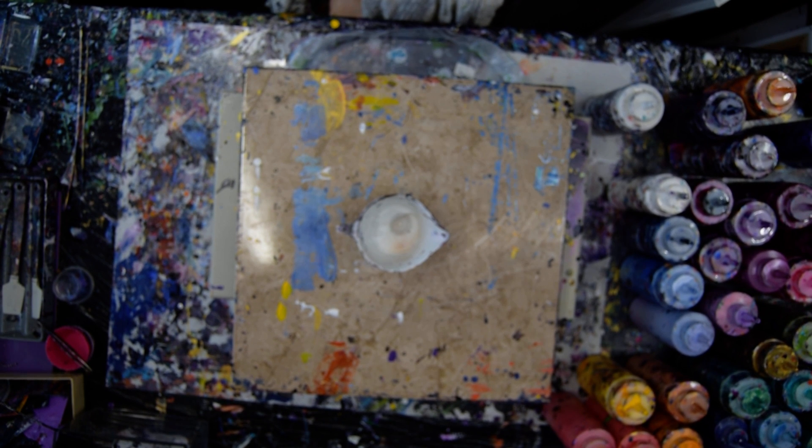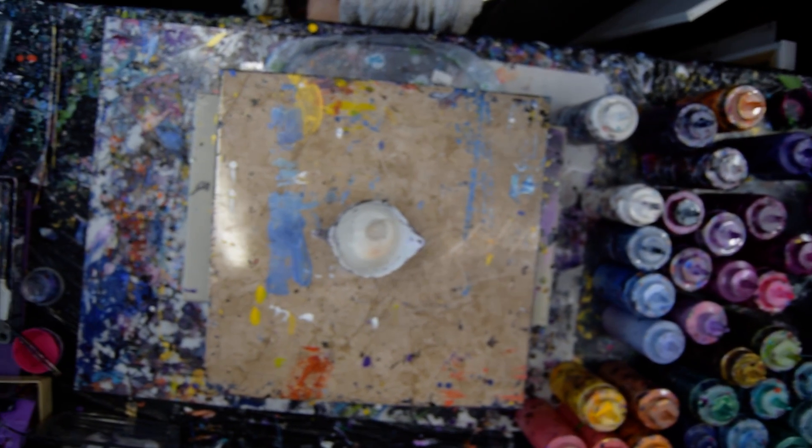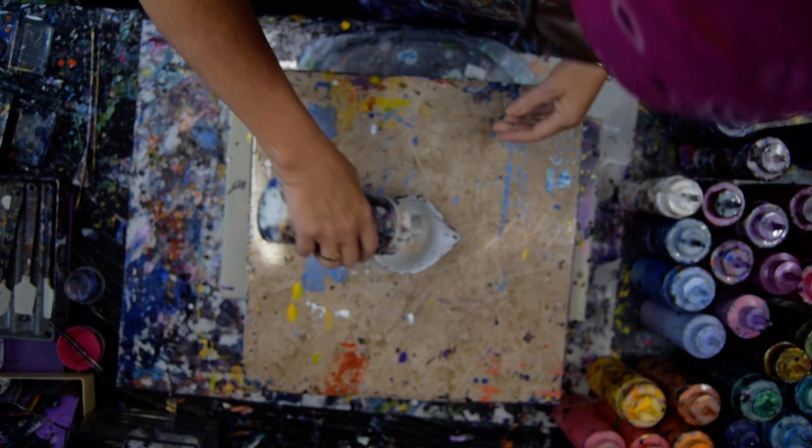Hello again. It's Priscilla Batzell in Spring Hill, Florida at Expressionist Art Studio Gallery in the gallery room. And those are my colors over there, and I'm going to put them in that cream pitcher in a layered ring pour style.